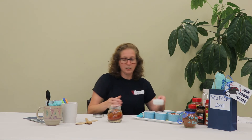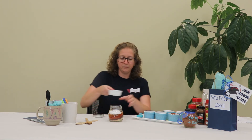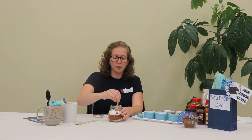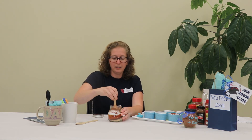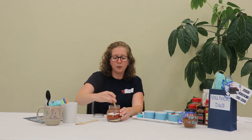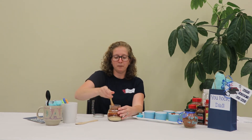If you know dad likes things a little spicy, you can add more paprika or more red pepper than garlic — that's totally your call, you know dad. We're just going to pour in our sugar and our salt last. Then grab a spoon and really work it in, and at the end give it a good shake too. Let dad know this is perfect for prepping chicken legs, a nice pork roast, or anything he's putting in the smoker or on the barbecue.